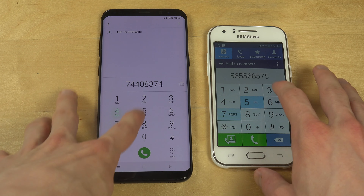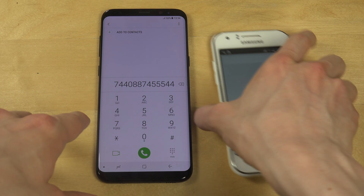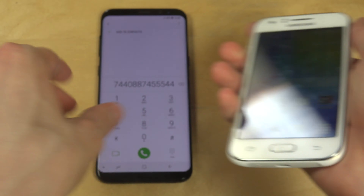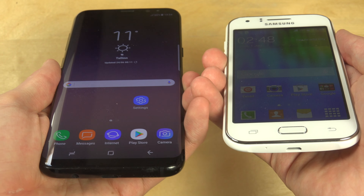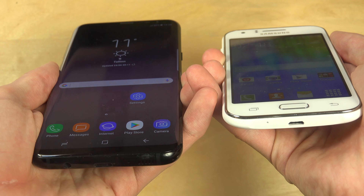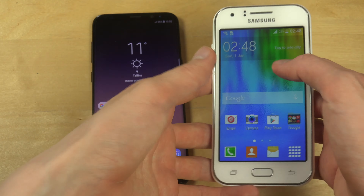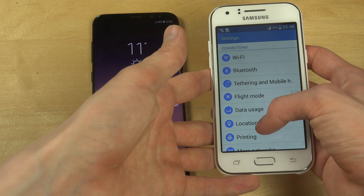It's kind of a bad phone, especially the display - the display is horrible, not good at all. You can barely see anything. If you put them side by side, you can clearly see that the J1's display is horrible. It doesn't look like AMOLED - it's some cheap version of a display.